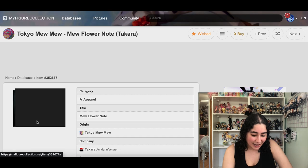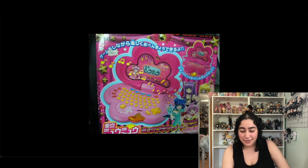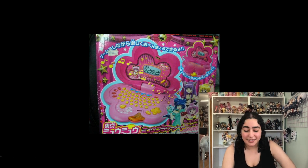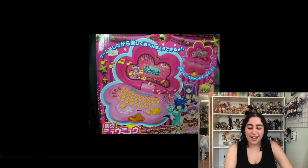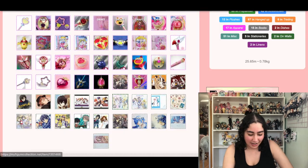This next item — I don't know what it is or why I added it. I was in some kind of Tokyo Mew Mew high and I added something I know nothing about. I'm going to remove it.